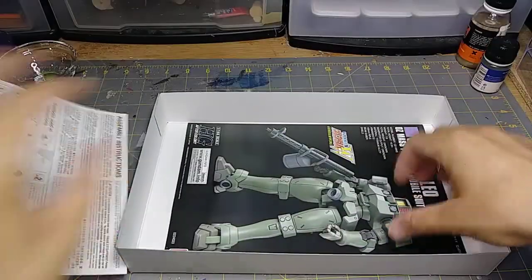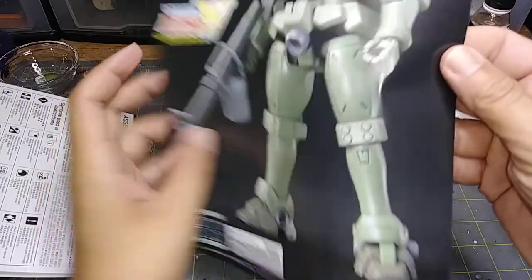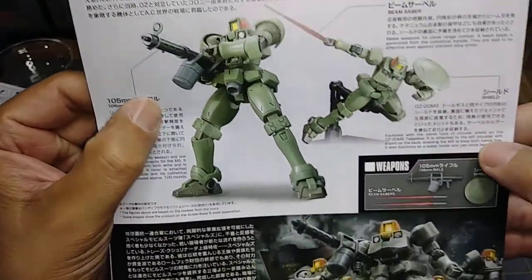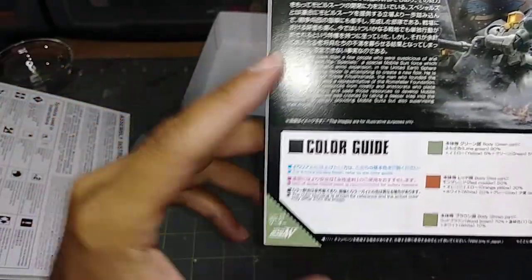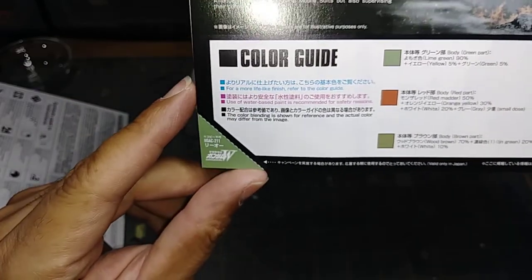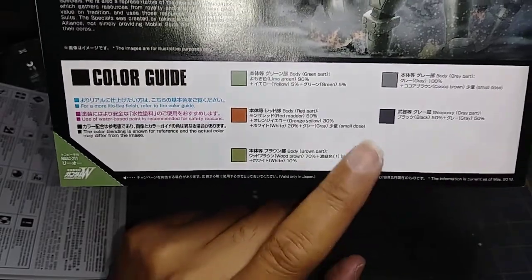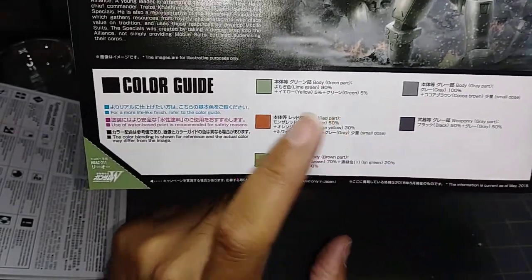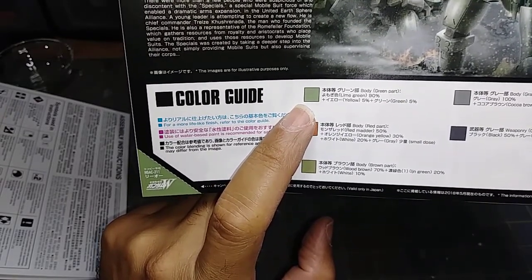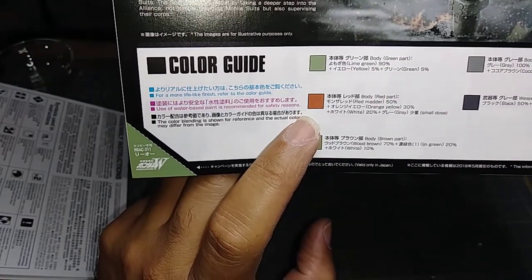Let's take a look at the instructions. The back always has good information — 105mm rifle, beam saber, all that good stuff, plus some information for anyone who's never seen Gundam Wing. And of course the color guide. The nice thing is that nowadays color guides tell you how to mix colors, and if you're a miniature war gamer you can pretty much find these paints already pre-mixed in these colors. Gray is obviously there, and there's a camouflage green — there's one by Vallejo as well.